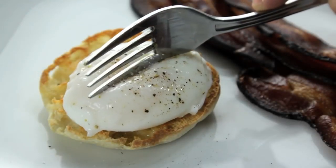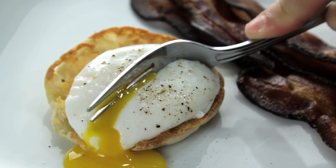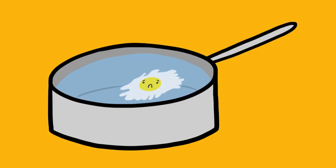The perfect poached egg — tender whites around a warm liquid yolk that oozes out like gold when you cut into it. They're an essential part of Eggs Benedict, they can turn any salad into a meal or any vegetable into brunch. The problem is, they're really tough to make right.